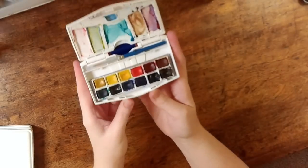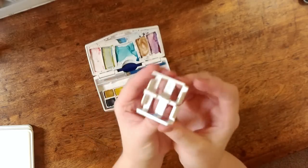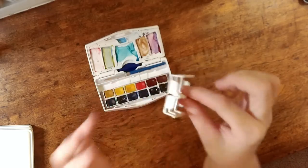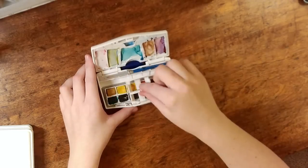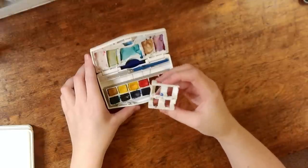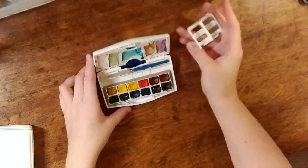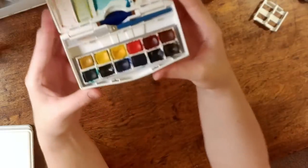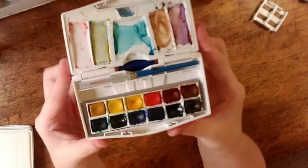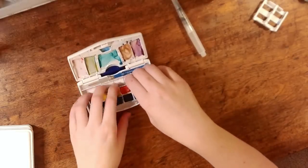Last time you saw this palette from me it was still filled with these factory pan sets. There were three of them in here and they held on to the pans of paint. I didn't like that they rattled around — they're really big and clunky and took up a lot of space — so I changed the layout of my palette. Let me go ahead and pull this apart so I can show you what I mean.